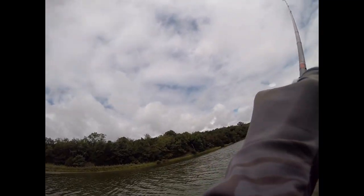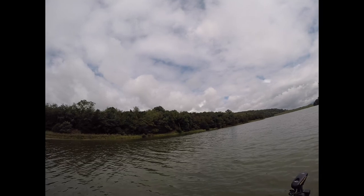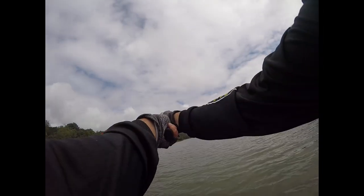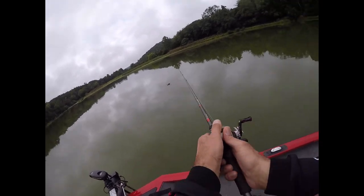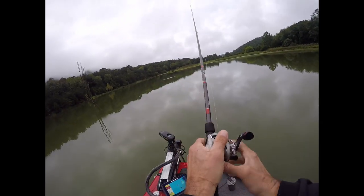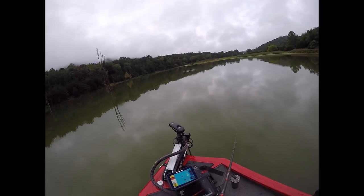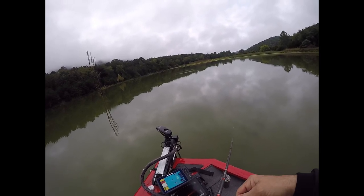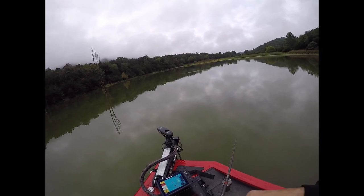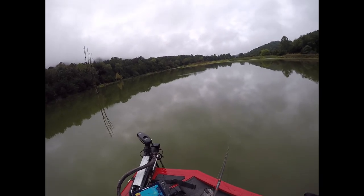We'll cast into the wind. A lot of very good fishermen are hesitant to use a bait like this because they can't feel anything — they've trained themselves to feel vibration, thumping, seeing the line jump or the rod tip vibrate. You won't see any of that with this. It's just a very slow presentation, gentle winding, and you have to trust that the bait is doing what you set it up to do.